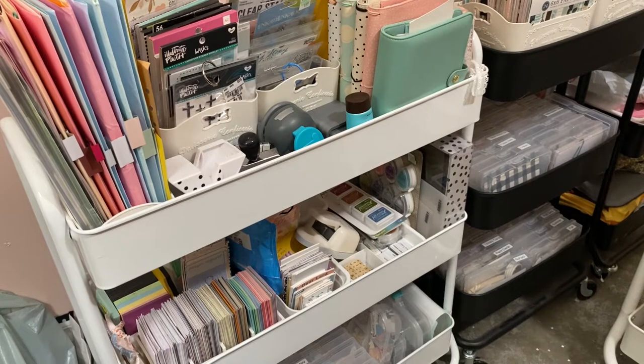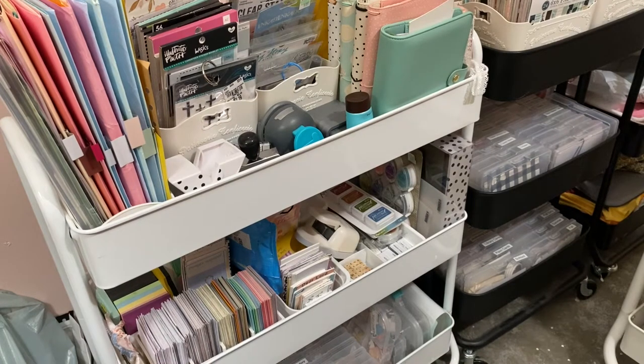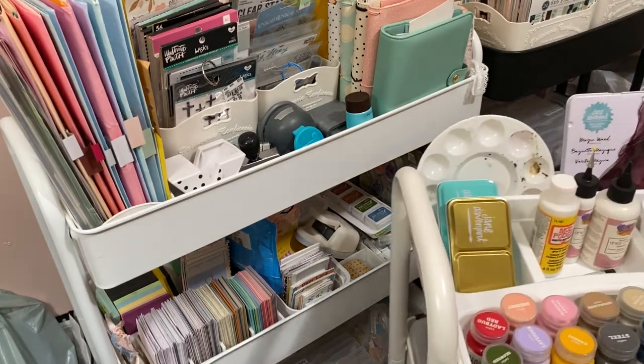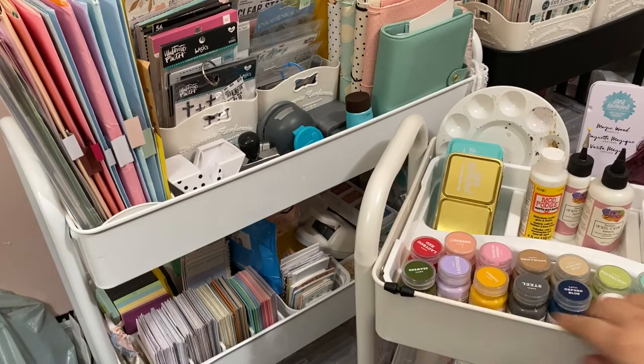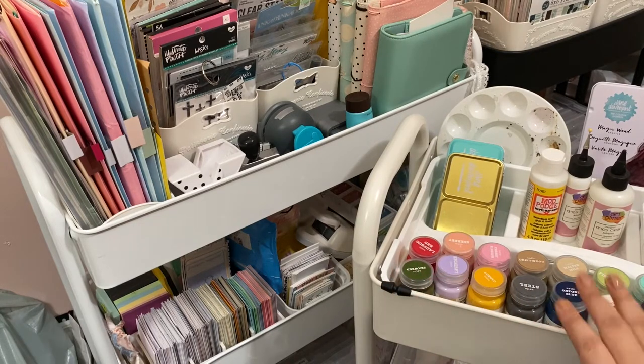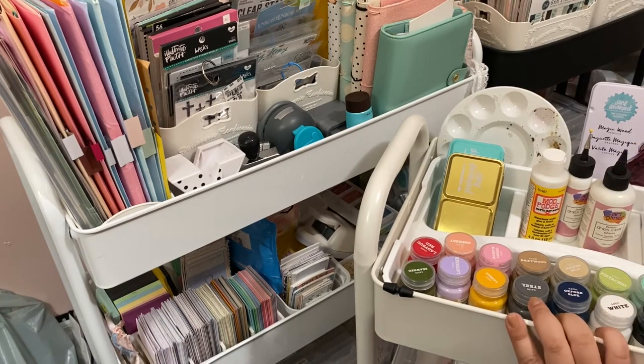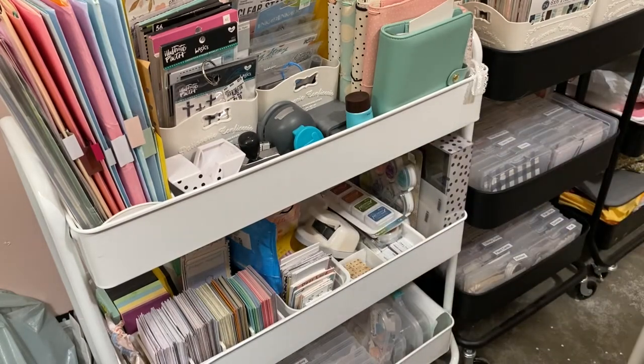I'll start by saying the big ones — the black one at the far end and this white one — are both from Michael's, their bigger cart. This one over here is also from Michael's; it had little trays or metal racks that I lost during my move. The only one from IKEA is the small black one.